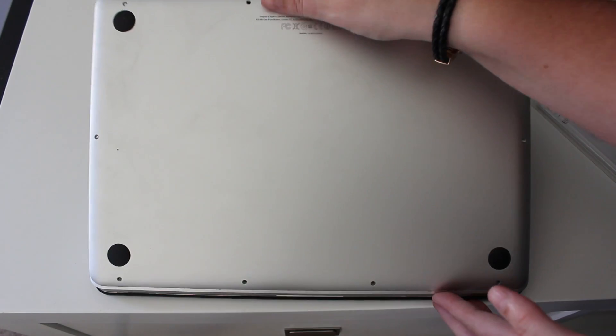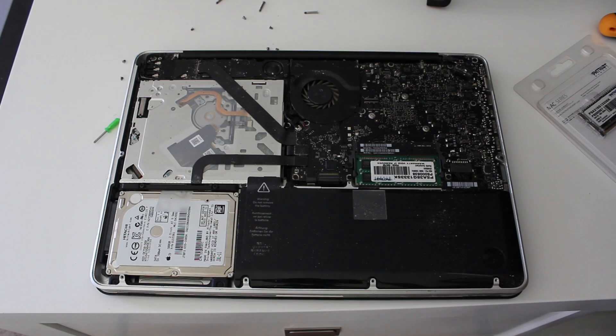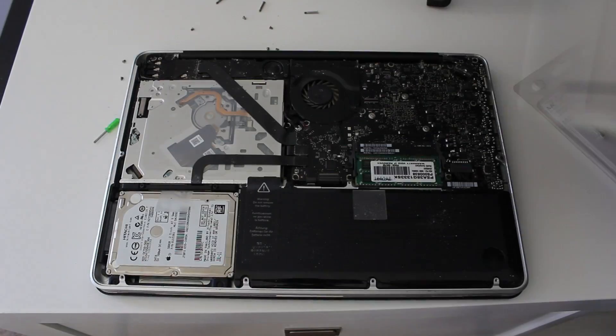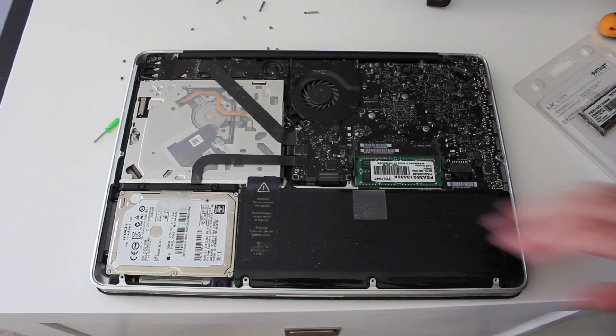Once all the screws are removed you're going to remove the back plate of the MacBook Pro. As you can see it's very dusty — that happens for everybody. Just clean it away. Get a cloth or maybe a damp cloth and get everything cleaned off.